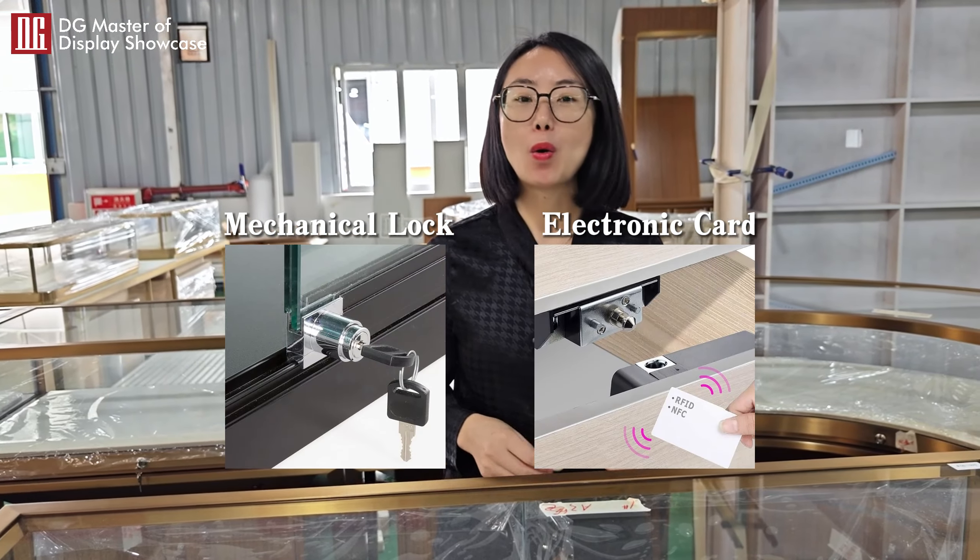Another way is by the electronic card. So, which way you will use depends on the everyday — how many customers come in, you need to open very more times. So, we will suggest you use the mechanical lock.